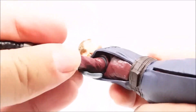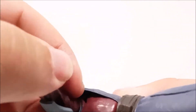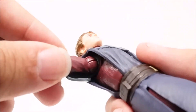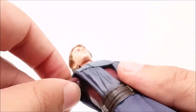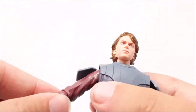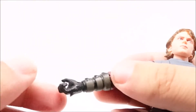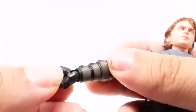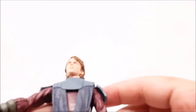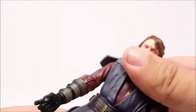He's got not only shoulder rotation but also articulation on a ball joint under the armpit, so it rotates freely. There's articulation in the forearm, elbow, and also articulation in the wrist with a rotating wrist as well.